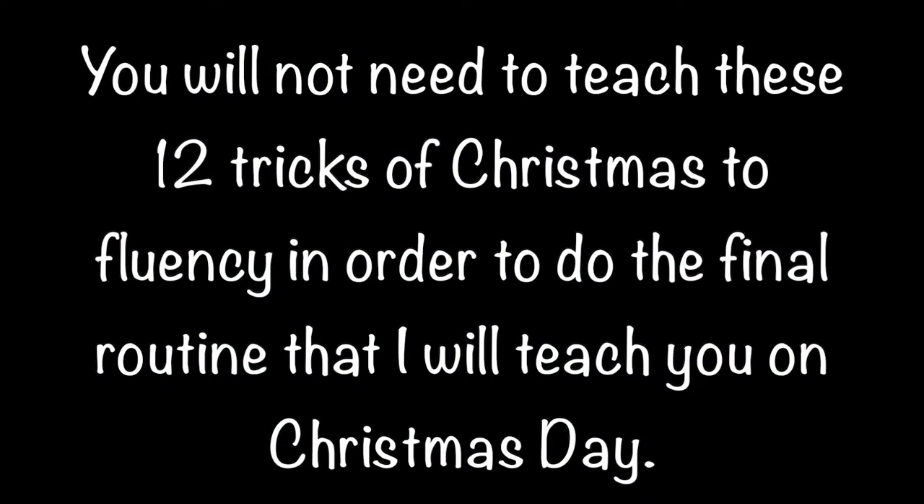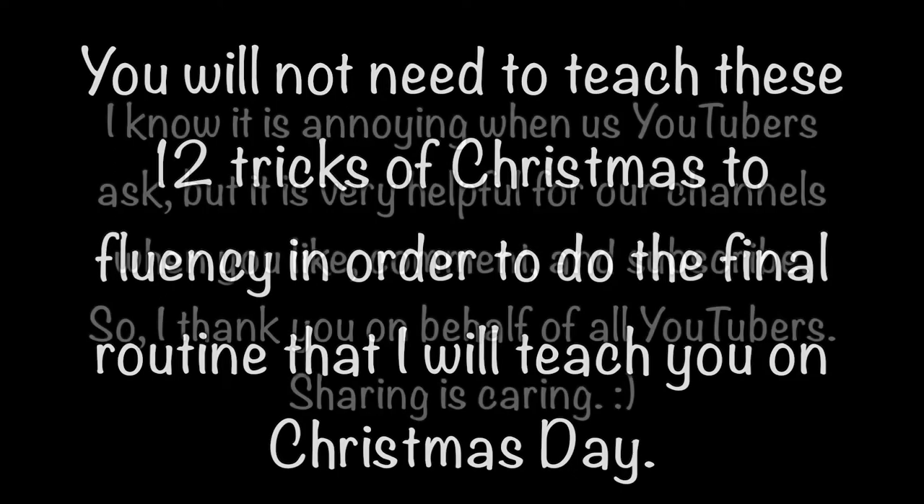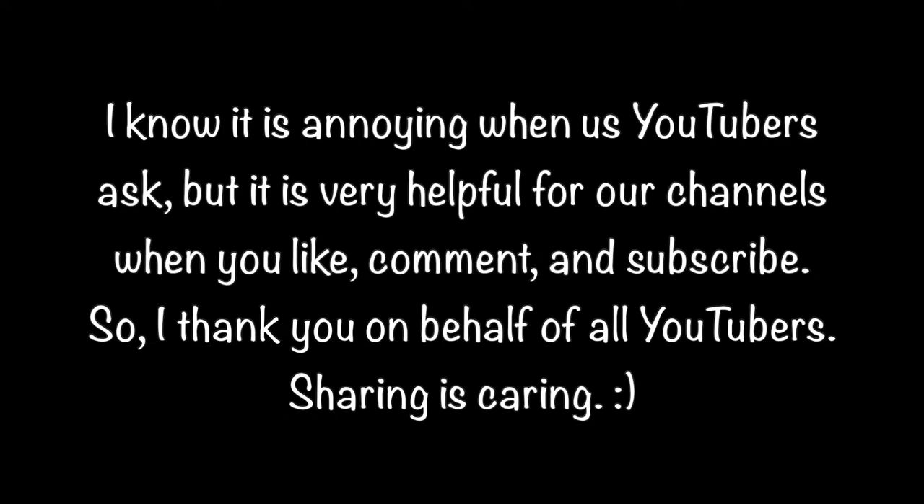You will not need to teach these 12 tricks of Christmas to fluency in order to do the final routine that I will teach you on Christmas Day. I know it is annoying when us YouTubers ask, but it is very helpful for our channels when you like, comment, and subscribe. So I thank you on behalf of all YouTubers. Sharing is caring. Bye bye.